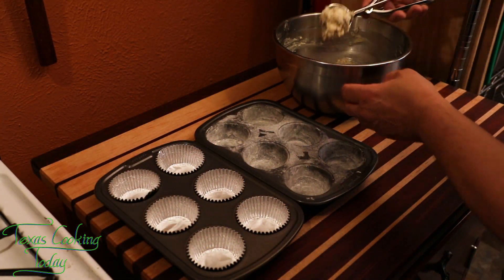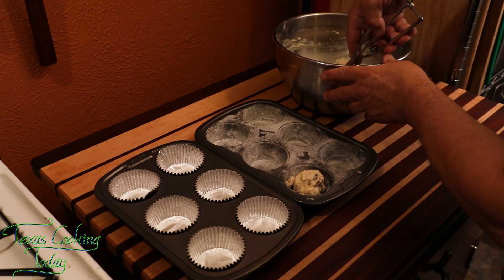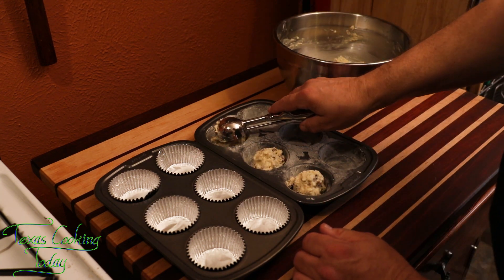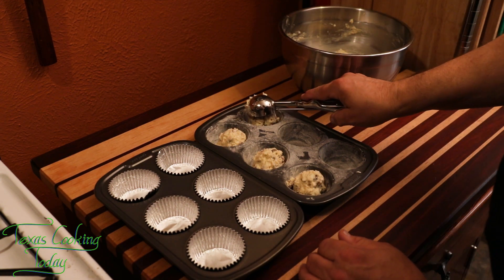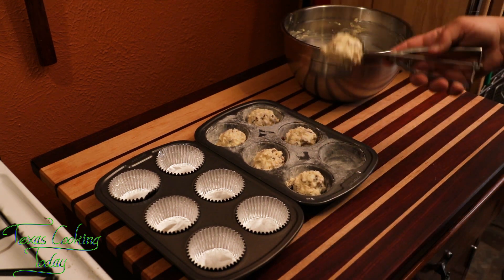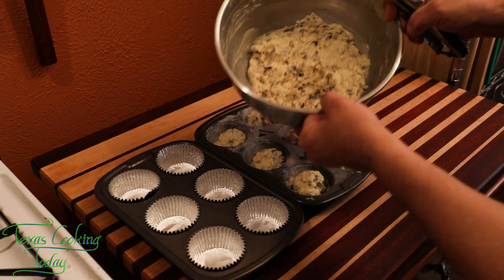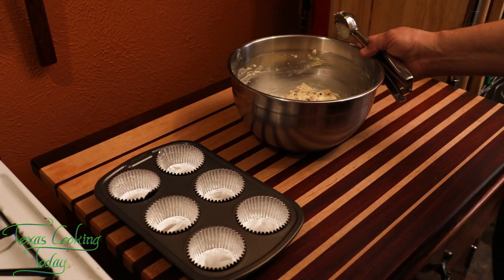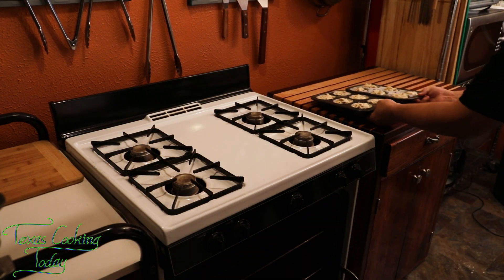Take a scoop of your muffin mix and put it right down into each cup. I like using this scoop because it gives me the perfect-sized little muffin — it fills the cup nicely but it's not too big. Inside my mix, you can see it has started foaming up a little bit. That's because of the double-acting baking powder — that's the first rise happening right now. These are ready for the oven.